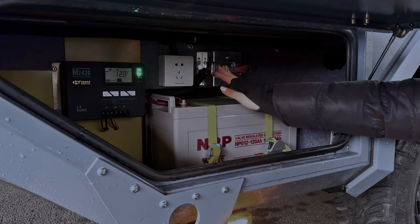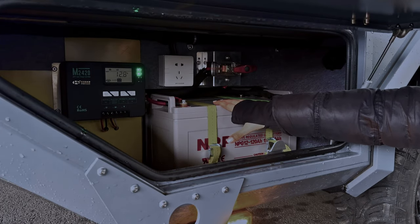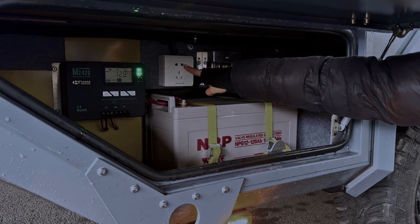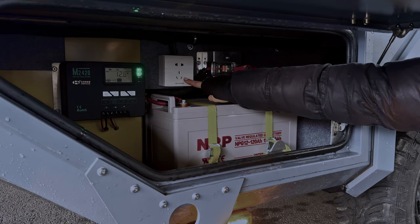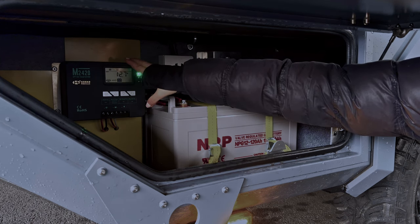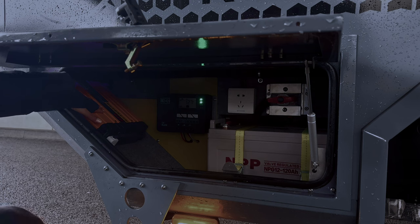Technik darf natürlich auch nicht fehlen. Hier finden wir zwei Batterien à 120 Amperestunden. Des Weiteren findet sich hier eine Multisteckdose, bei der alle Geräte angeschlossen werden können. Daneben finden wir einen Solar-Laderegler und anschließend einen Wechselrichter auf 220 Volt.